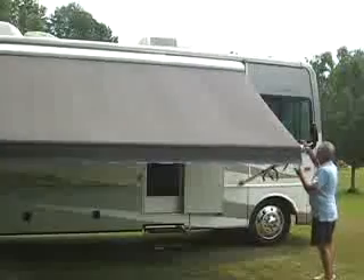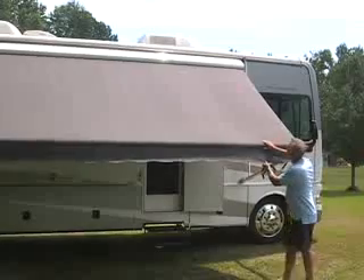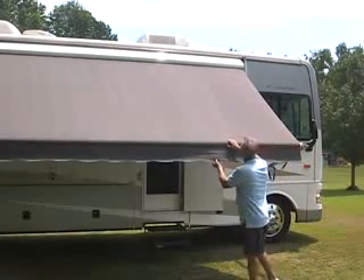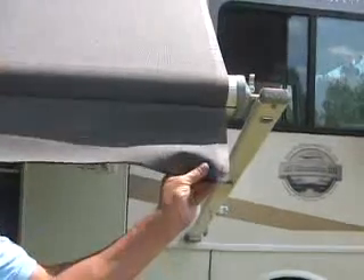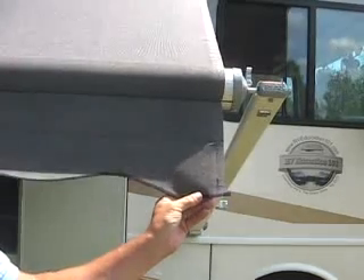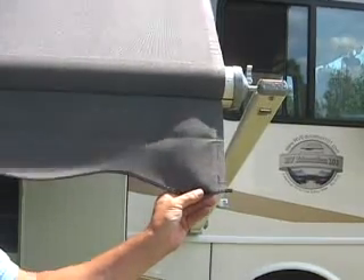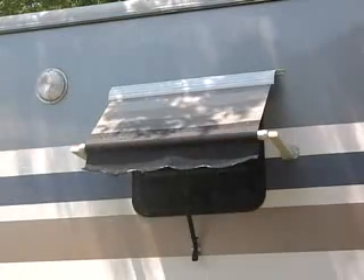Perhaps the most important component of an awning is the fabric. Fabric used on RV awnings is basically one of two types: acrylic or vinyl. Acrylic fabric is a woven cloth that lets air circulate through the fabric. This air circulation allows the fabric to dry quicker when it gets wet. Acrylic fabrics are water repellent but not waterproof.